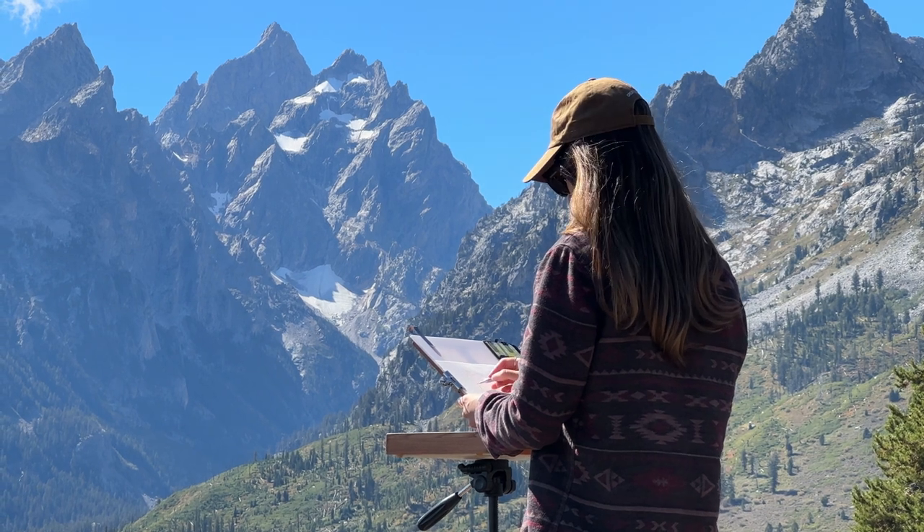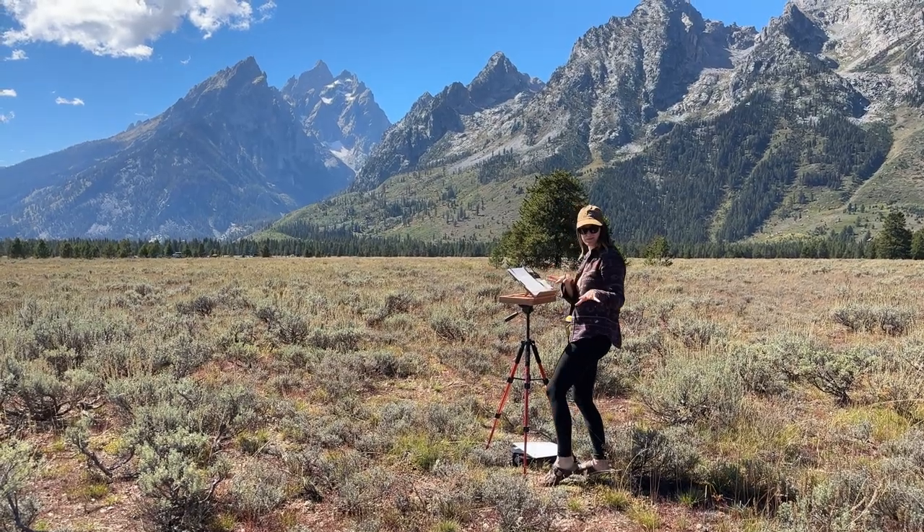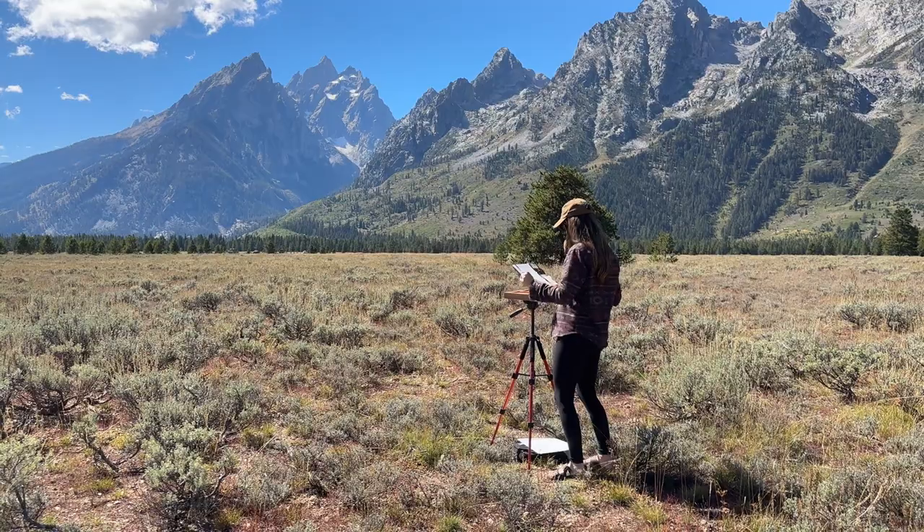Both places I went — the Tetons and Crested Butte — were not far from the car at all. This is not a setup I've put in a backpack and hiked far with; it's been park the car, walk a hundred or two hundred feet, that's it. We have another little road trip coming up for work, and I'm going to do videos and painting while out and about — and I'm really excited to go paint some fall colors.